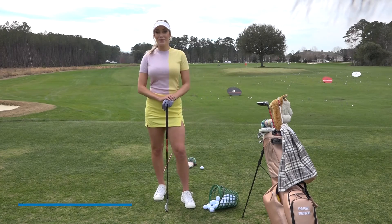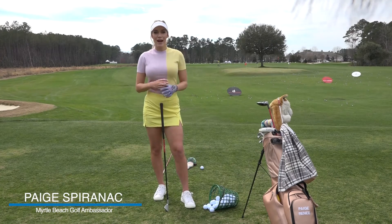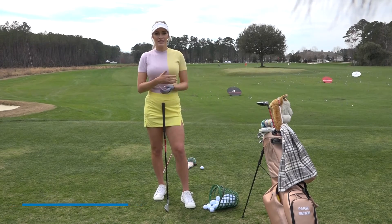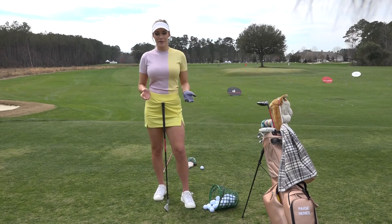Hey everyone, it's Paige Speranick and we are back for another tip. I get this question a lot from people: how do I fix that dreaded, over-the-top, slicey shot swing?